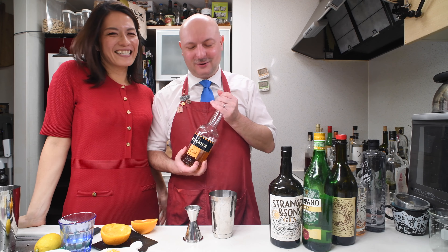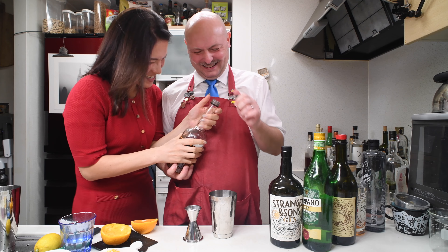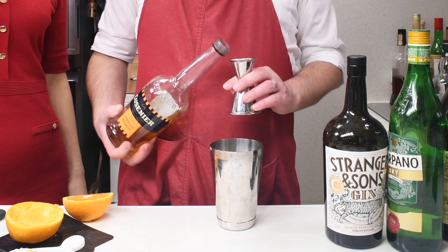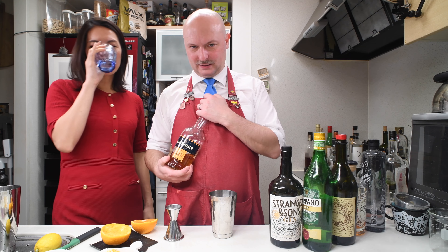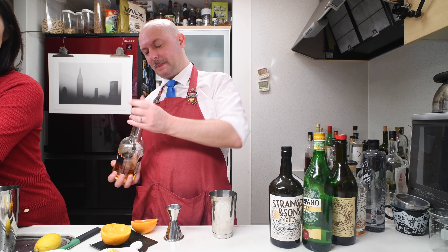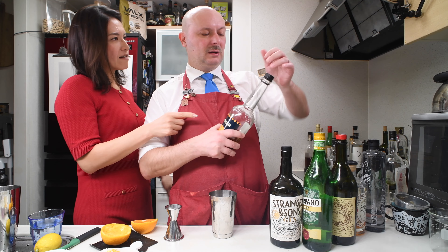So this is not actually Cointreau — it's a blend. It's basically a Cointreau plus apricot brandy, plus a plum brandy from Japan which is really dry. Anyway, this is not Cointreau — I don't even know if it's distributed. I think it's only in Japan.